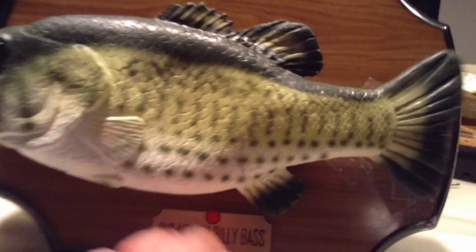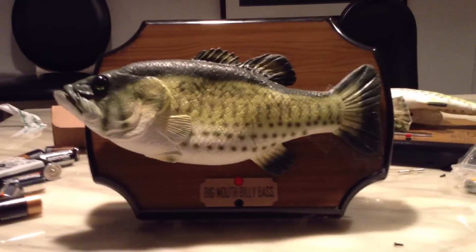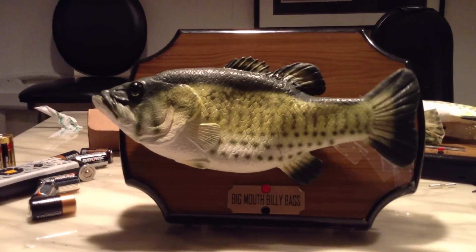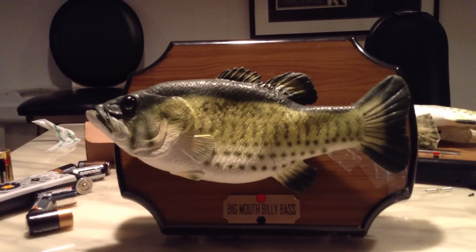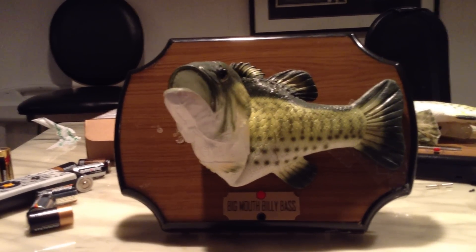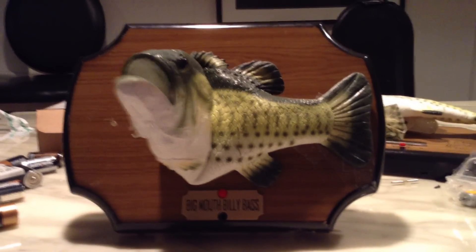Here's another look. The tail and the mouth didn't work at first — now they work great. It'll probably work better with the plug; I just haven't tried it yet.